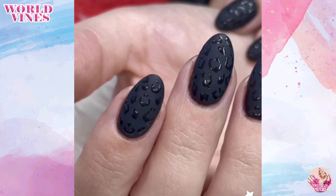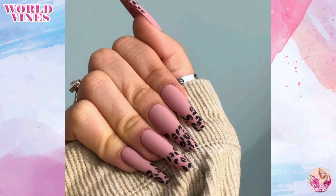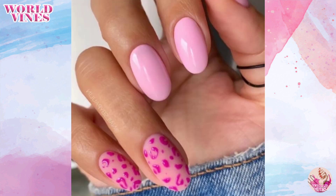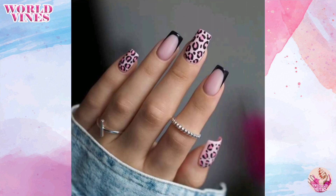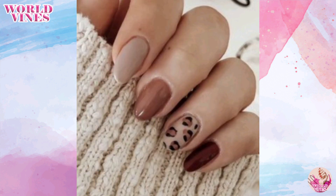You can also create bold and colorful leopard prints. Instead of using traditional colors, experiment with bold and vibrant shades — for example, you can paint your nails in bright pink or electric blue.